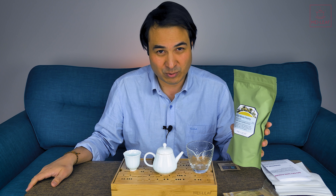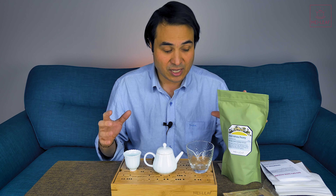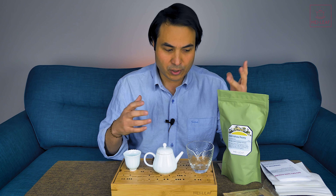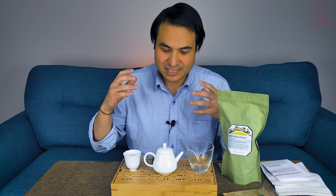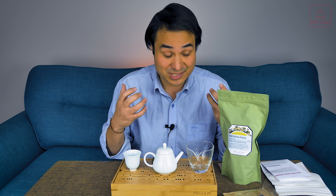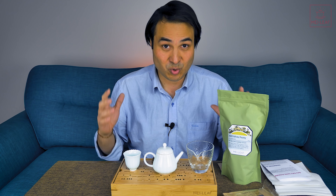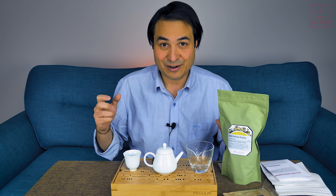I have here 2015 white peony. I'm speaking to you from March 2020, so this is a five-year-old white peony. I've intentionally selected a tea which is already sort of mid-aged, five years old. That means we're not going to have to wait five, six years to get some answers. I'm hoping to regroup in a year's time, and we're all going to taste the results of our storage, and we can compare notes, and hopefully together we can figure out some answers as to the best ways to store white tea.